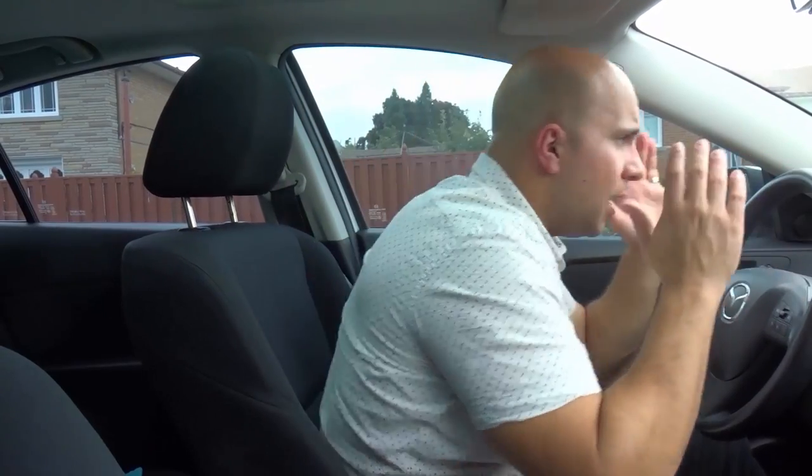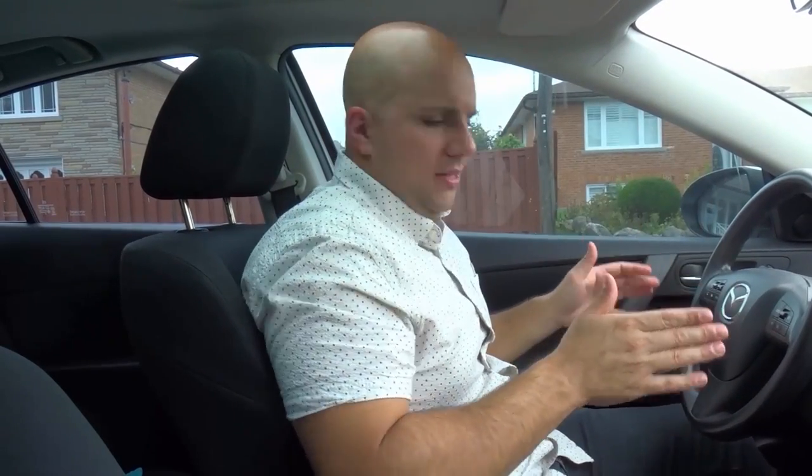Before I start, it's important to note that proper posture is very important for not getting cramps. So before you even do this stretch, make sure that your chair is set to the right elevation and so forth. Proper posture for me would be somewhere about here — you really want to make sure that your body is nice and square with the steering wheel and the pedals.